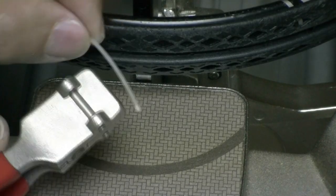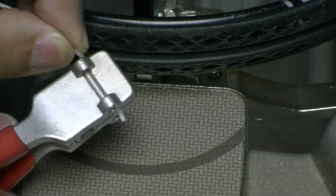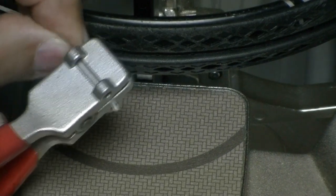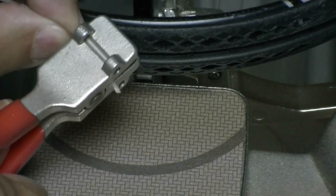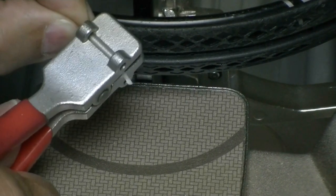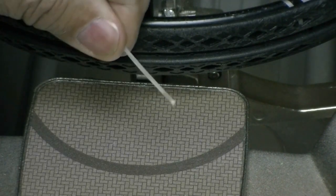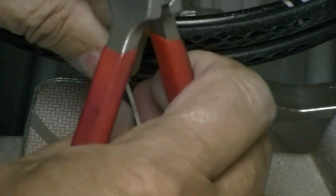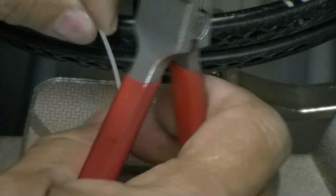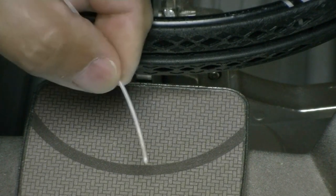Here's my Wilson Sensation string again. I'm going to clamp on it about halfway through the clamp and do it over and over again. When I take it out, I see a little bit of ghosting, but I can't notice any difference in feel and I don't see any flattening on that string.